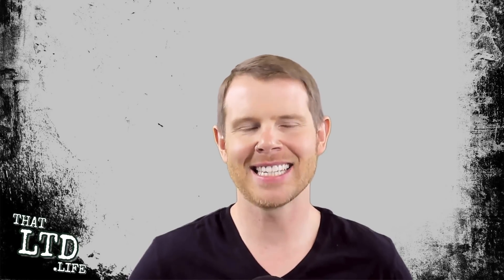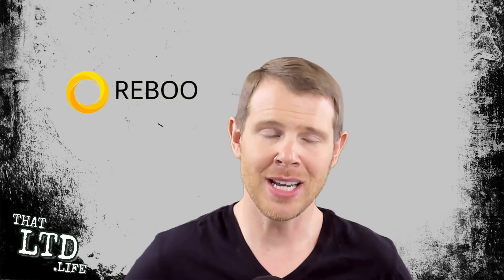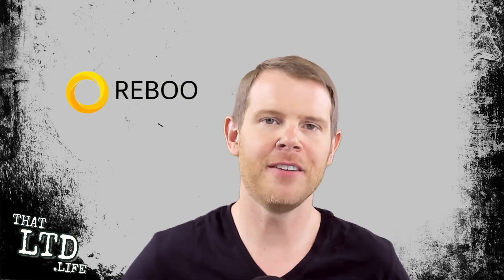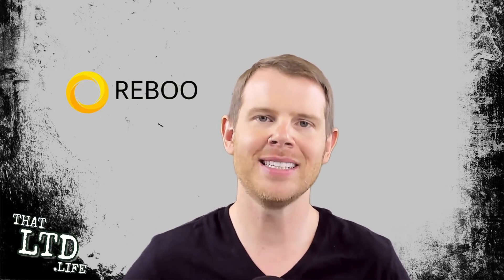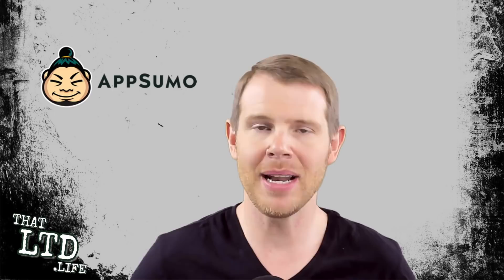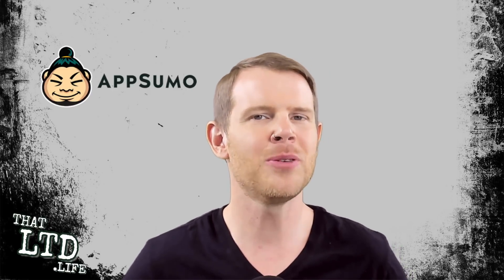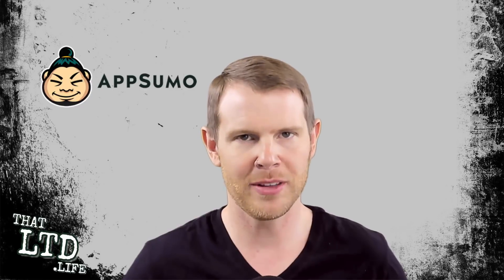What's up, my fellow LTD addicts? Let's talk about Reboot. Reboot is a desktop application that allows you to change the look and feel of your website without having to dig into the code. It's currently available as a lifetime offer on AppSumo, and in this video I'm going to help you decide whether it's a good investment for your business or something you can let safely expire without the FOMO.